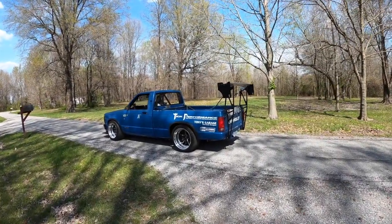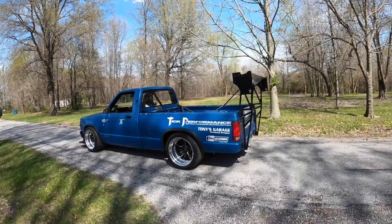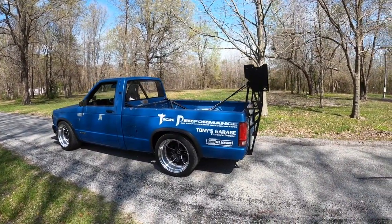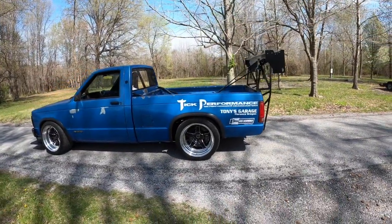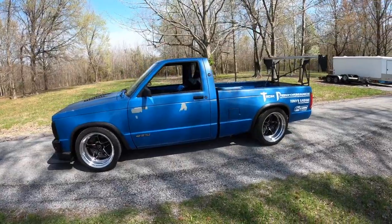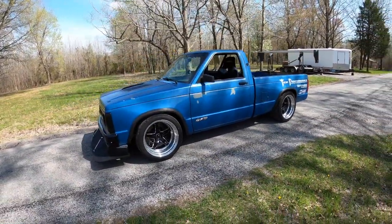Today's a big day — Kevin's S10 is done and his dad is here. They're going to load it in the trailer and we're all heading to Arizona for the Pro Touring Truck Shootout, so I figured I'd do a quick walkaround before we load it. It's been here a few months.